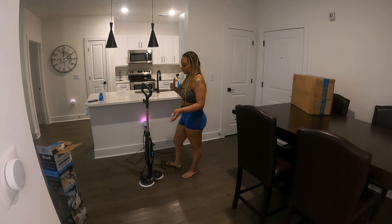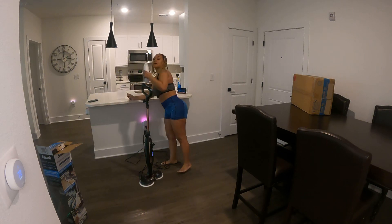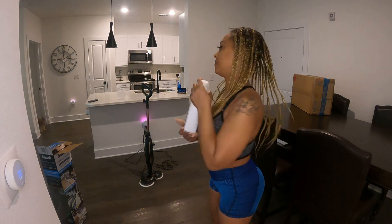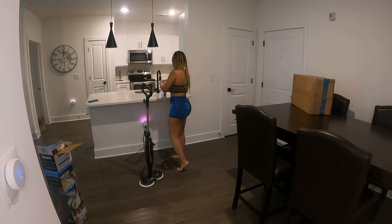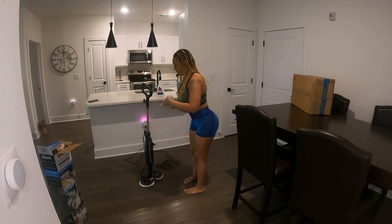I didn't know it was already hot — I guess I had to turn it on. This did not come with it; I actually bought this myself. I'm gonna start pouring it in there for a little bit. My thumb hurts so bad, I can't wait for it to heal. It smells good already!